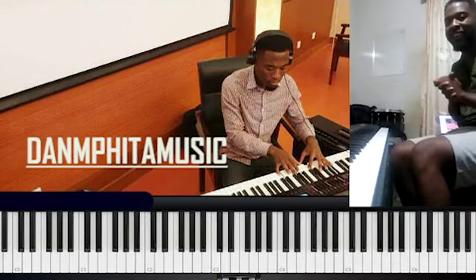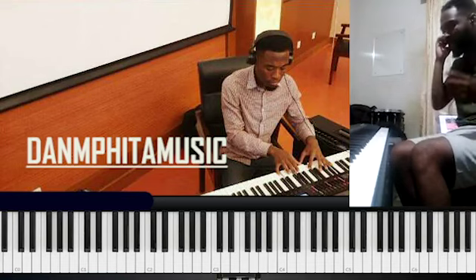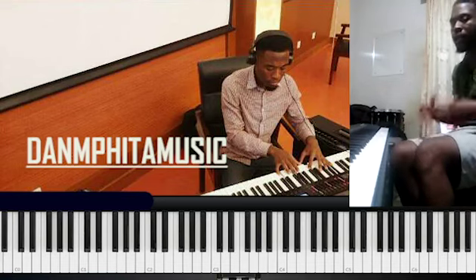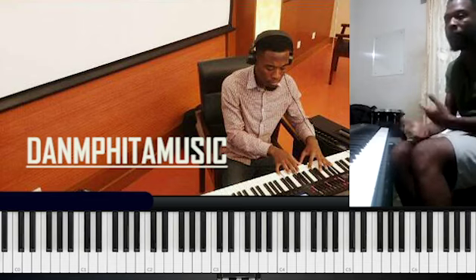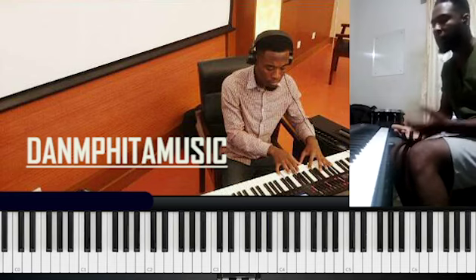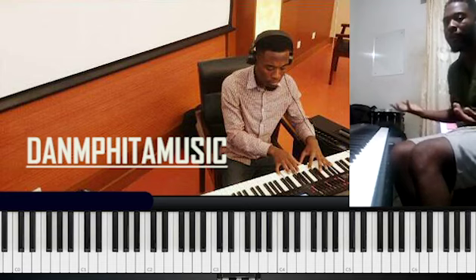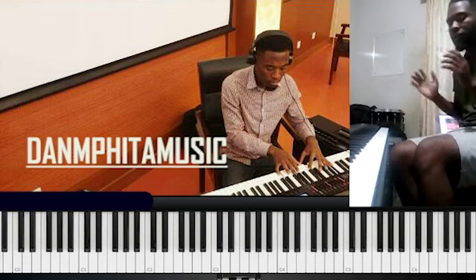Hello YouTubers, this is Danny Peter Music. We want to check two new chords that some of you may know, and we want to teach ourselves how we can use them as passing chords. So welcome to my channel, let's do this.